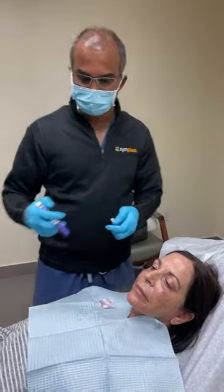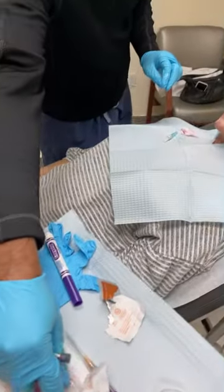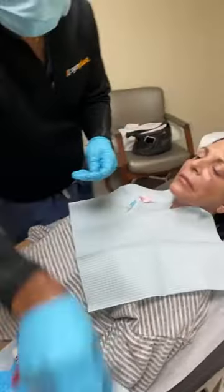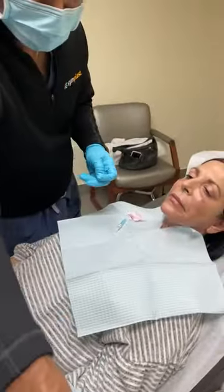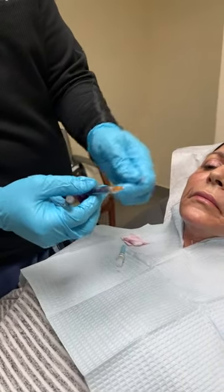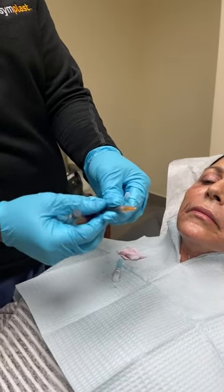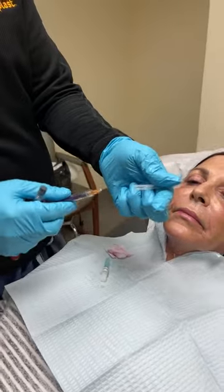The way I do this is with a micro cannula. I like to use cannulas because they're a bit more forgiving. This is the micro cannula — a long blunt needle tip, not really a needle, just a tip with a little hole. This is similar to fat grafting; when I do fat grafting I do it similarly but with a slightly thicker bore cannula.